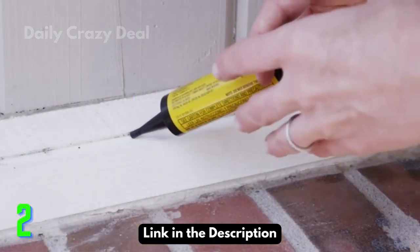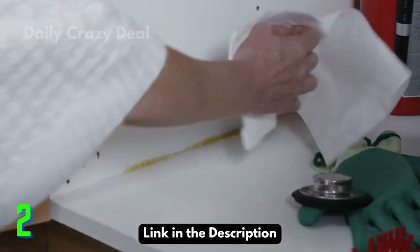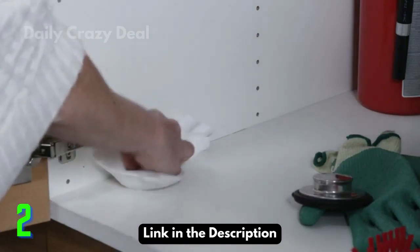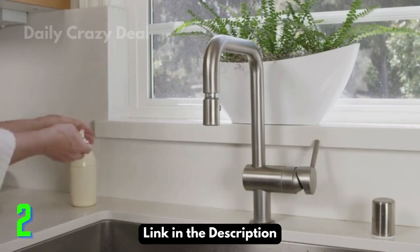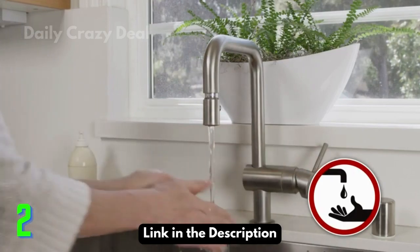Apply the gel where you see ants, keeping it out of reach of children and pets. The gel is easy to wipe up using a damp paper towel. Always remember to wash your hands anytime you handle Combat or any other insecticide.